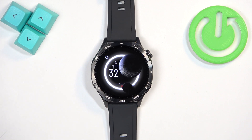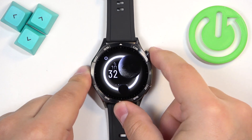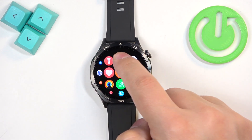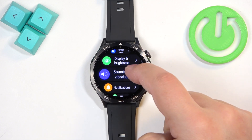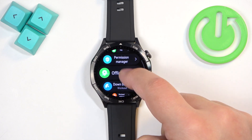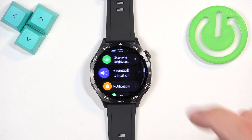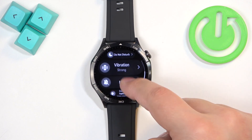You can also do this through the settings. Press the crown button to open the menu, scroll through the menu, find the Settings icon, then tap on it to enter the settings. In settings, find the option in Sound and Vibration, and scroll down to find the Do Not Disturb mode.